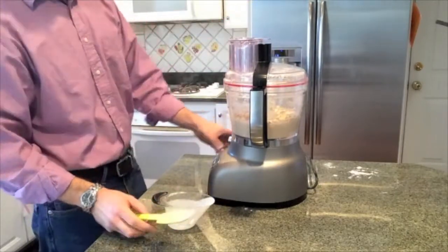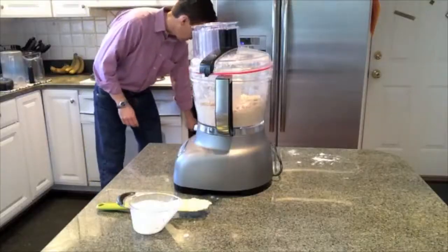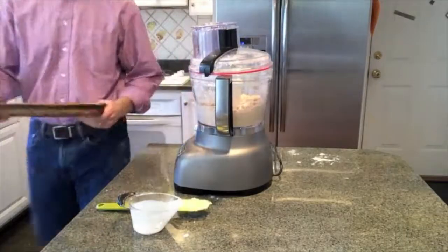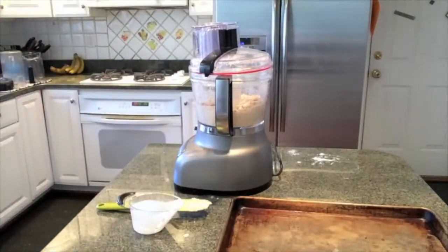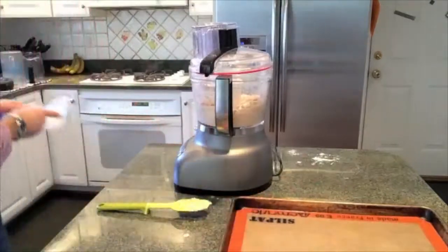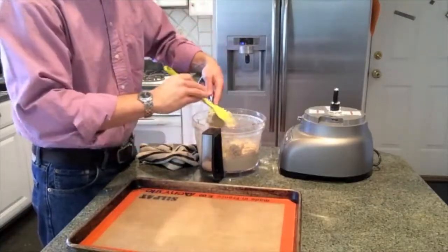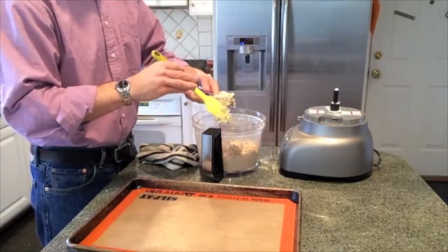Now I'm adding about three-quarter cups of buttermilk. If you find that these are a little too wet, you can cut it back a little bit and maybe go with a little bit more than half a cup. Or if you like flatter biscuits, you can add a little bit more buttermilk. But this seems to work pretty well for me. So I've got my baking tray out.